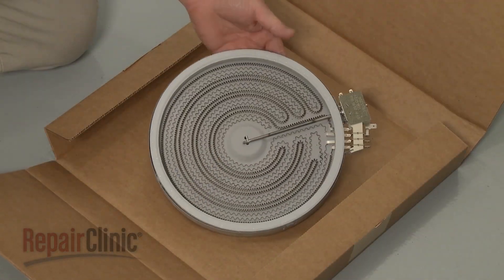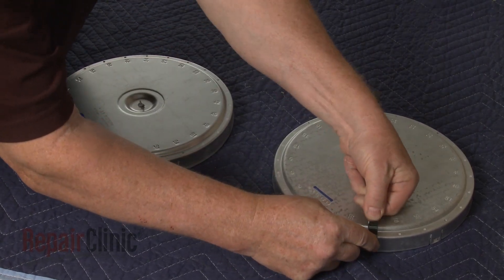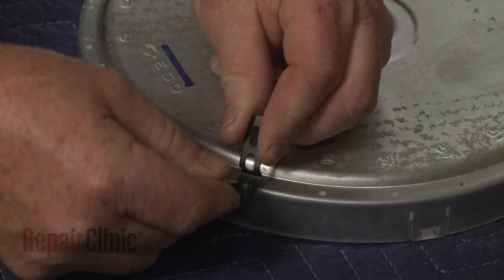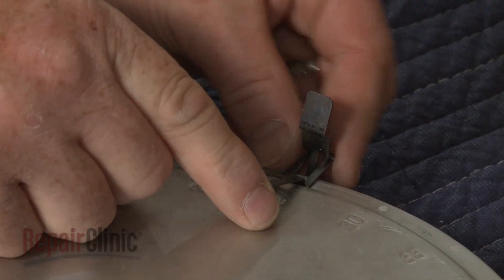Prepare the new radiant surface element for installation by transferring the spring clips from the old element to the new one. Use the numbers engraved on the base to position the clips in the proper locations.